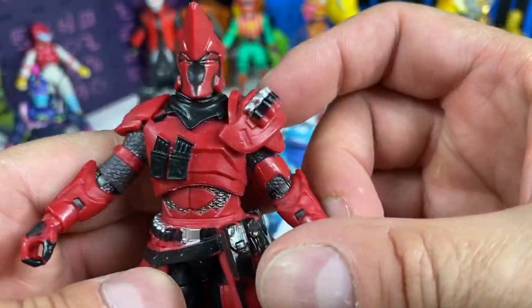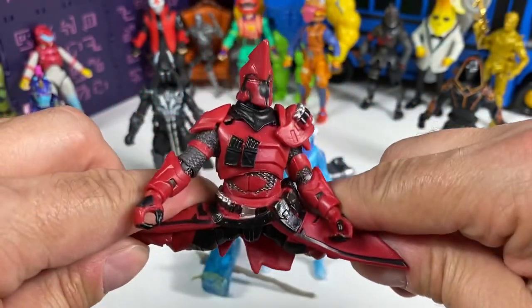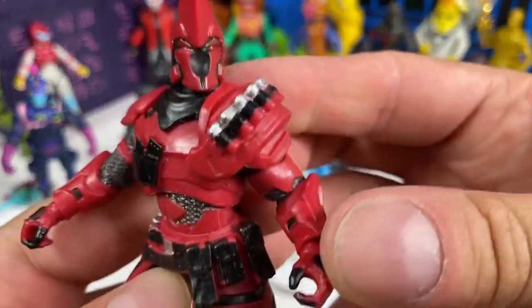What are you guys thinking about Ultima Knight Red? I think that could be the way to go. Can he do the splits? Yeah, pretty much — the skirt doesn't get in the way, it's very pliable. So yeah, as a repaint, not bad.